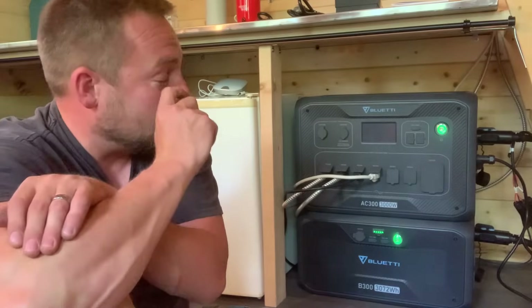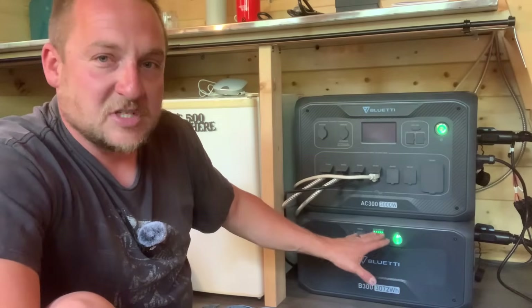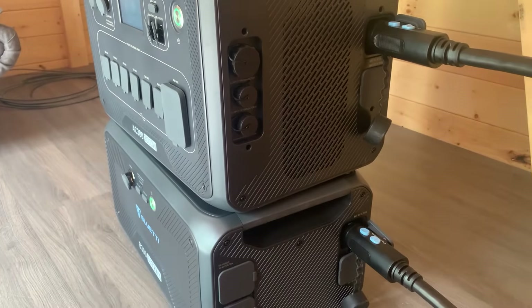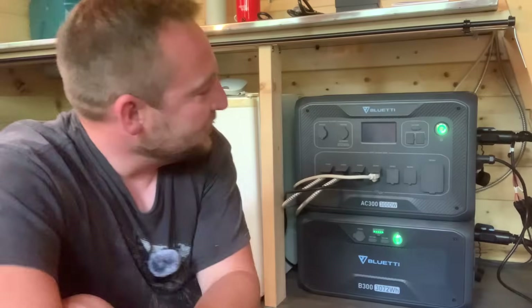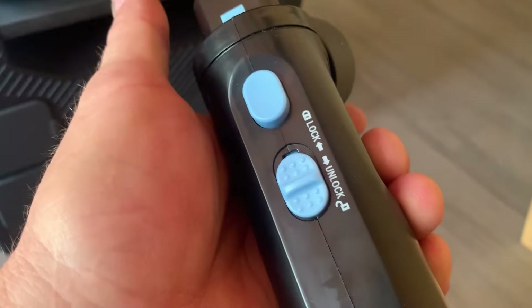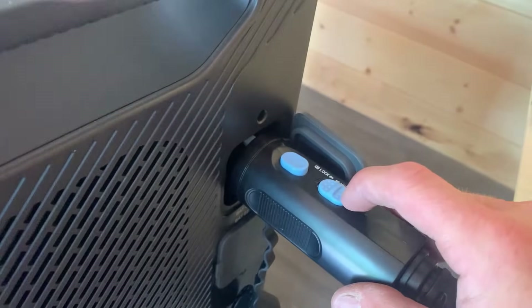With four batteries on each unit, this thing is expandable into a whole home off-grid system. The two units nest together nicely with handles on the sides so it won't tip. You connect them with a cable, lock both ends, press a button, and it's working. It is incredibly user-friendly.